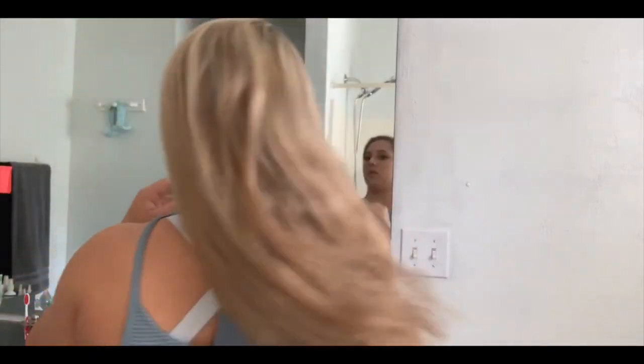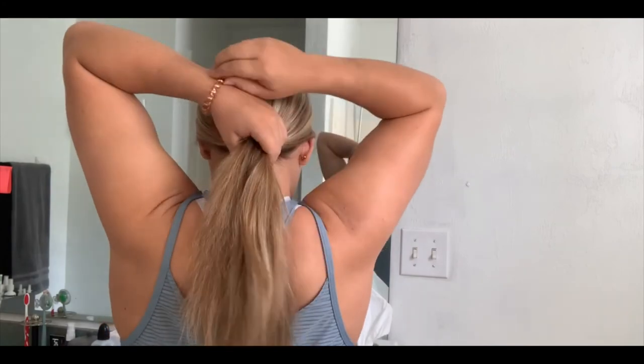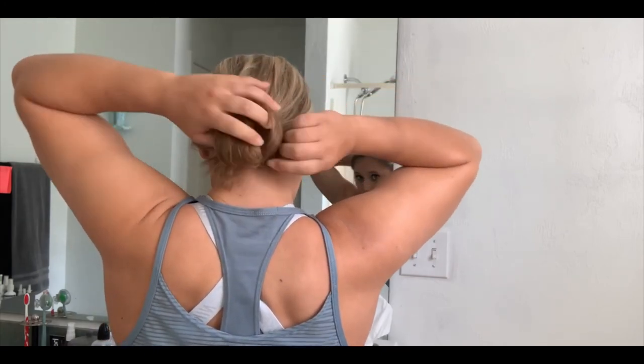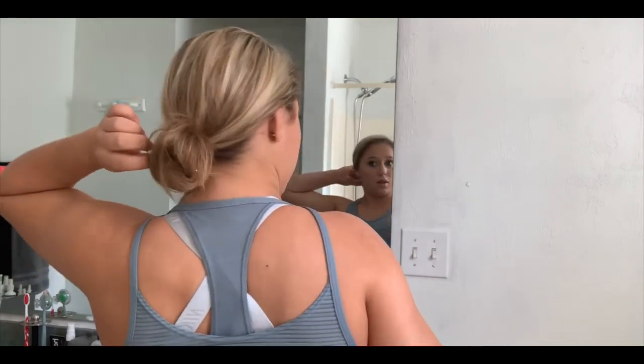Now I'm going to do a super easy low messy bun. I take my brush and part my hair — I have a part over here but you can do a middle part or whatever. I brush it back a little bit, then start the bun. I pull it up and do one, two-ish wraps, then pull it through. There are going to be like sprouts, but that's the point. Then you pull those down to create the messy look.